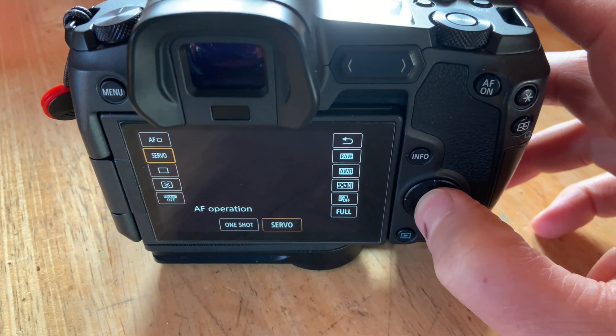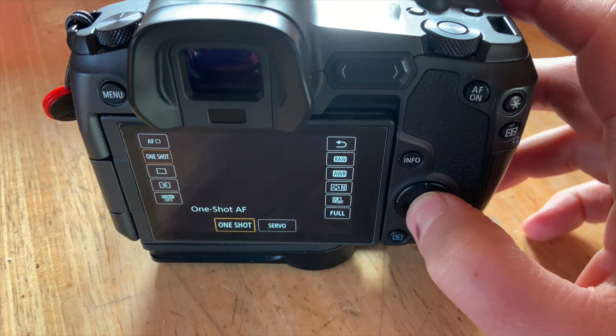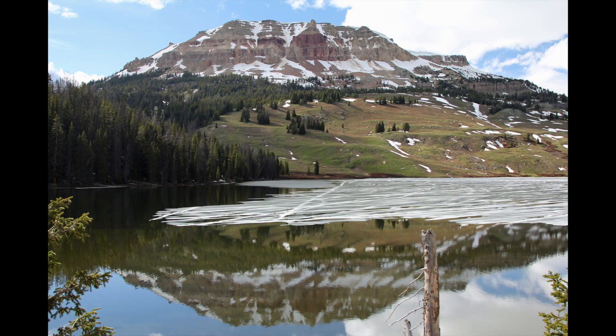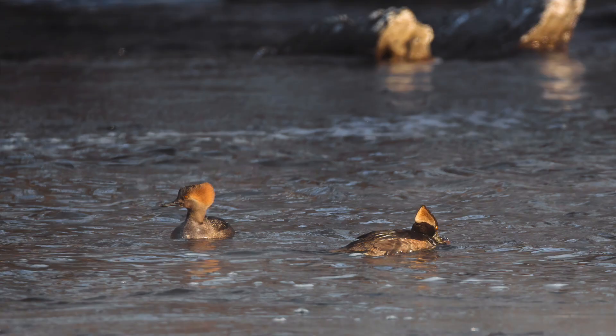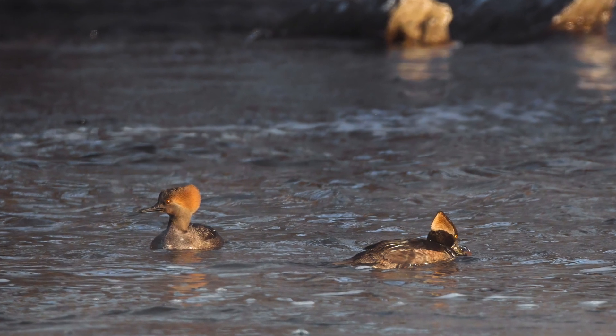There are a few different ways you can change between these two methods depending on your camera. Single auto focus is generally used on portraits and still subjects — it allows you to lock focus on your subject then recompose your shot before you snap the picture. Servo auto focus on the other hand is used for moving subjects. If you're shooting sports, birds in flight, or other fast moving subjects, servo auto focus is a must.